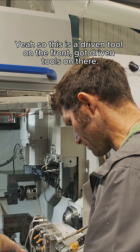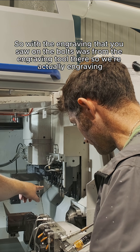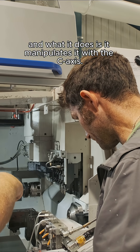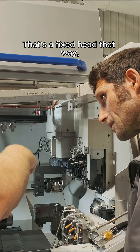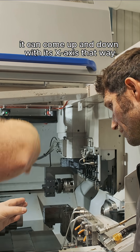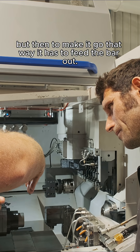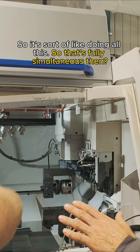This is a driven tool on the front — got driven tools on there. So the engraving that you saw on the bolts was from the engraving tool there. We're actually engraving and what it does is it manipulates it with the C-axis, so the C-axis on the spindle will turn as you go in. That's a fixed head that way, it can come up and down with its X-axis, but then to make it go that way it has to feed the bar out. So it's doing all this simultaneously.